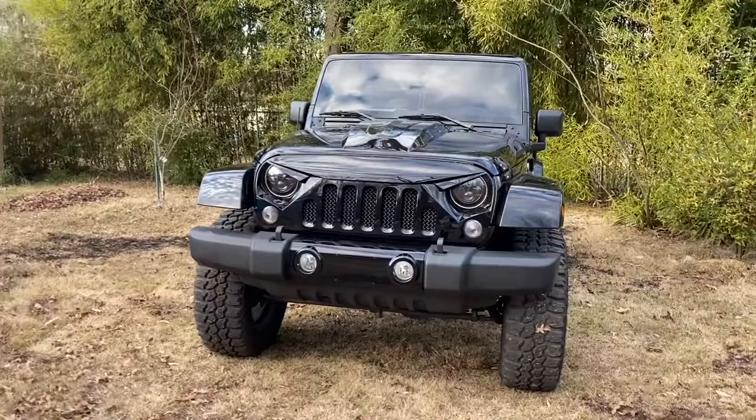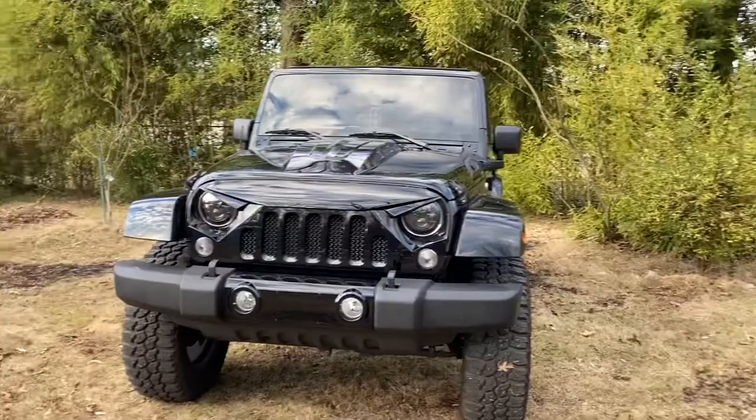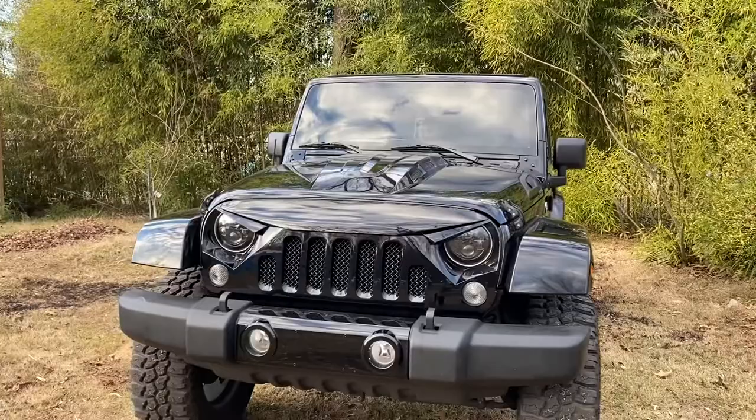Hey everyone, welcome to my channel! Today I am here with my all blacked-out 2018 Jeep Wrangler, and I'm going to be telling you about all of the mods that I've done to this truck. I'll go down the list of things that I really needed or wanted to change to make it look a lot better.